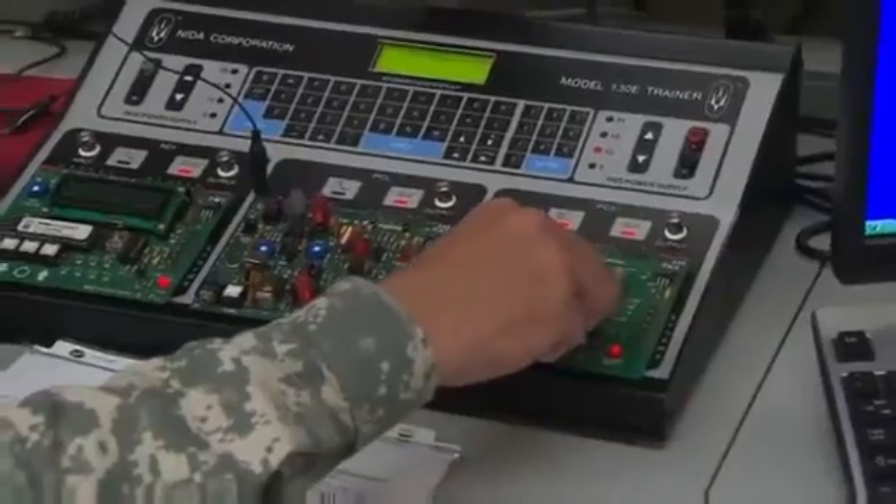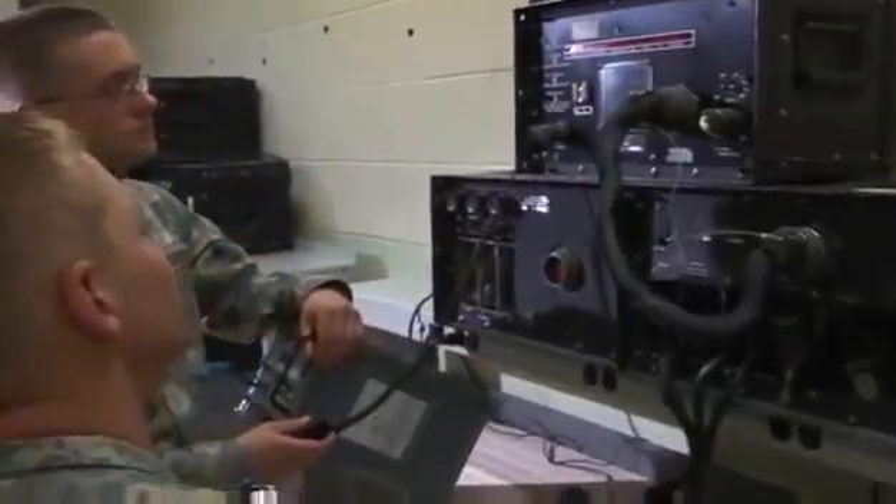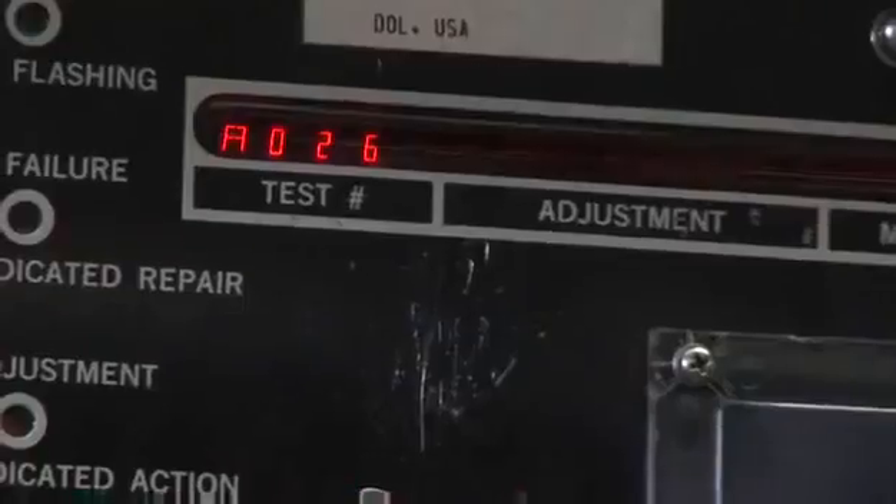You will also train to use diagnostic test equipment such as multimeters, signal generators, oscilloscopes, frequency counters, and special security test sets to isolate faults in security equipment.